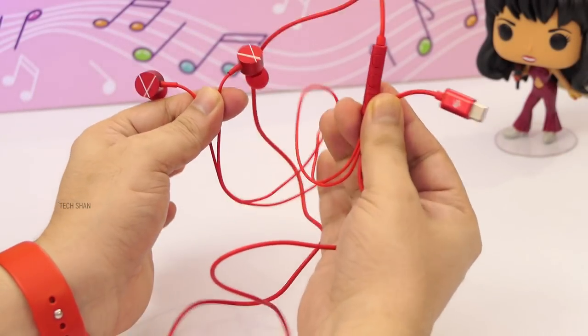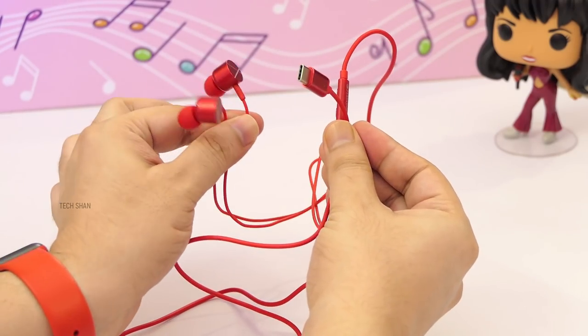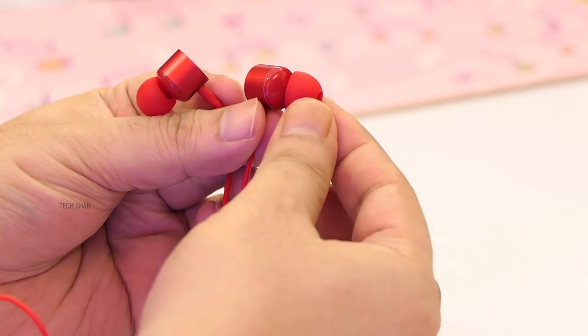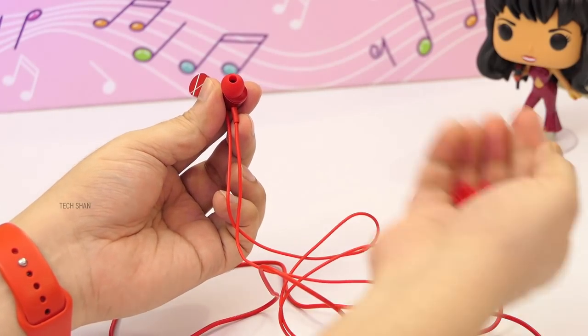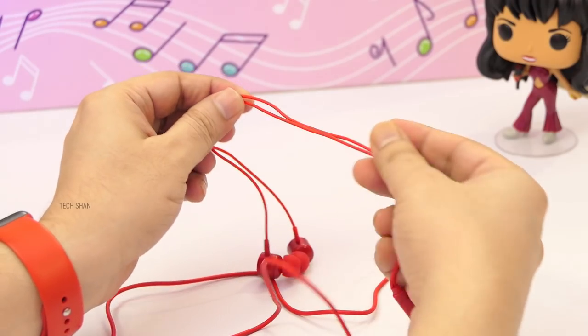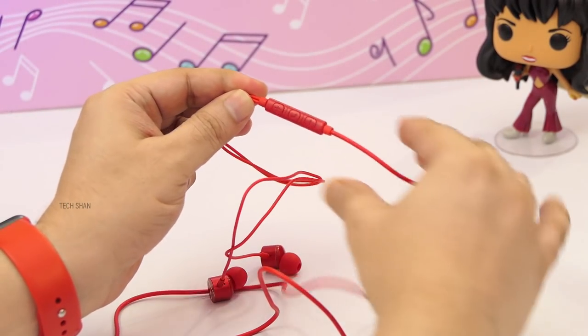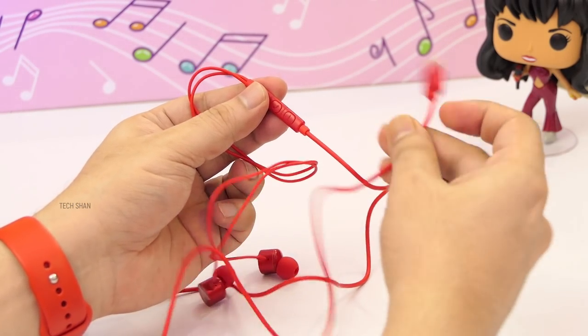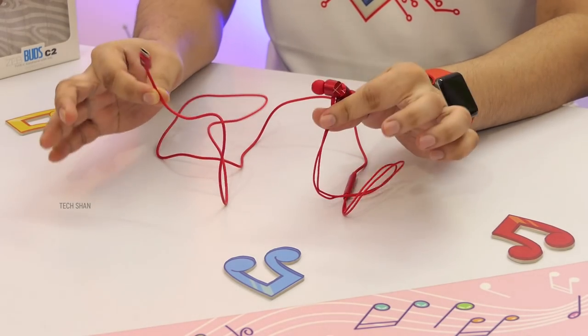I have the red color version, which also comes in white, black, and blue. It features metallic angled ear tips with silicone buds, and you get one extra pair in the box. The 1.2 meter braided cable is strong, and the inline controller comes with the usual controls. Yes, it also has a mic, with a Type-C connector at the other end. Build quality is overall very good for what you pay.